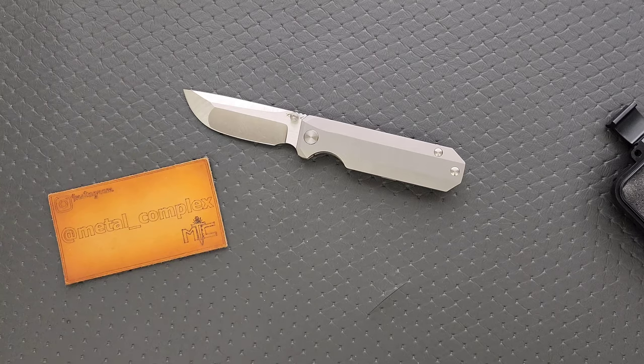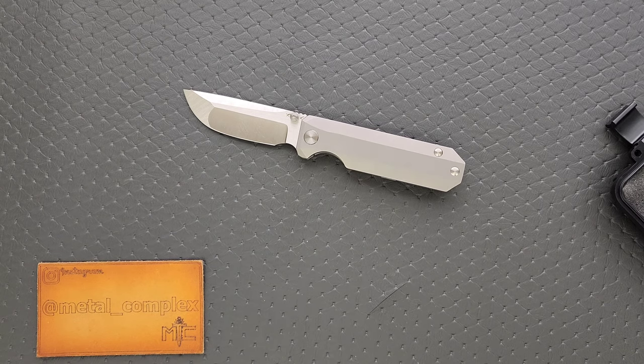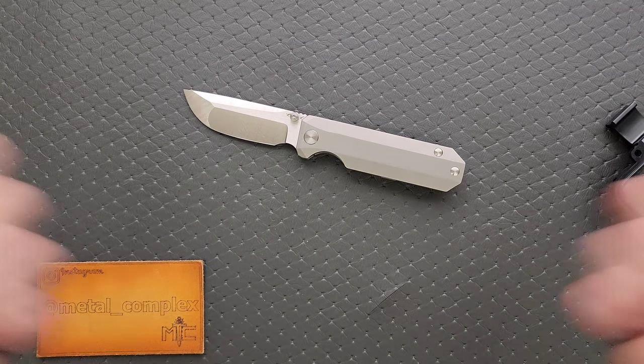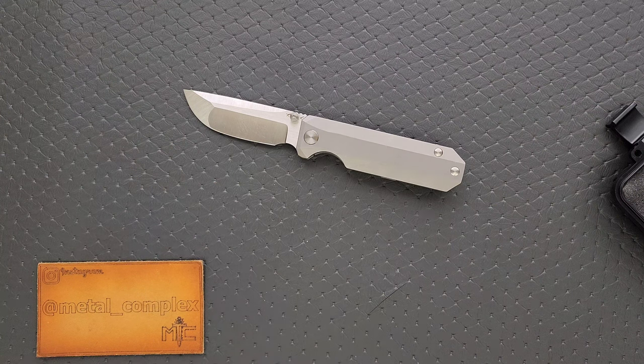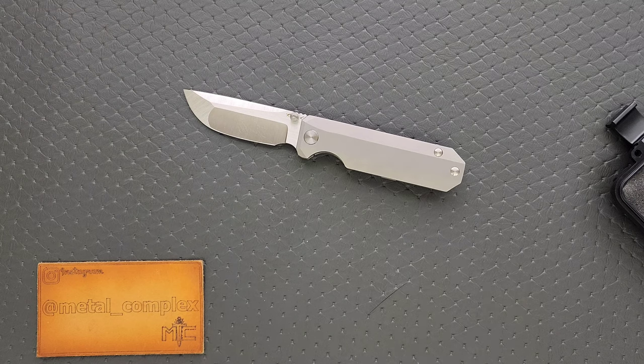Thank you so much for sending this in for review. You guys will get the full comprehensive review video overview here in a few weeks. Please make sure to follow me on Instagram at Metal Underscore Complex. If you enjoyed this video, leave a like. If you'd like to check out my other content, I have lots of videos of knives that are either expensive or inexpensive that I do or don't like. And if you enjoy all my content, go ahead and click on that Metal Complex logo and subscribe because there's definitely more coming. Thanks again for watching everybody, and have a great day.